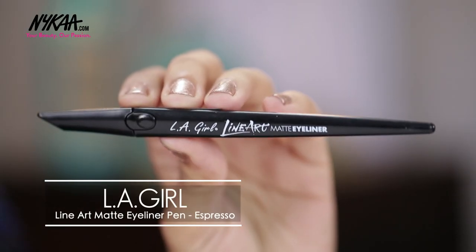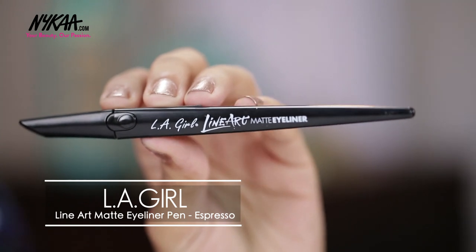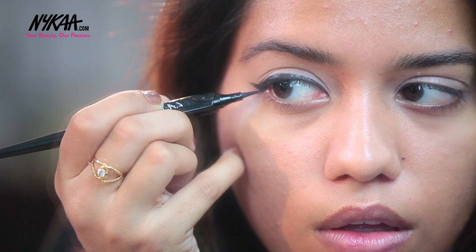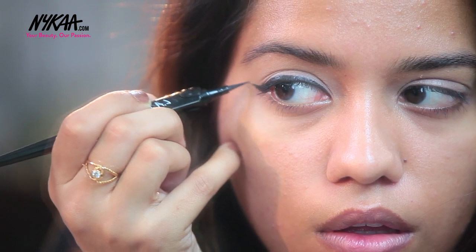Now I am going to apply a winged liner. This is the LA Girl Line Art Matte Eyeliner. This look is going to be very simple, so any matte eyeliner that you have will work very well for this look.